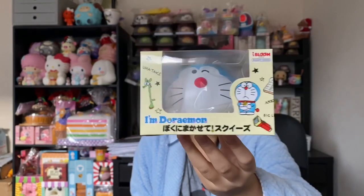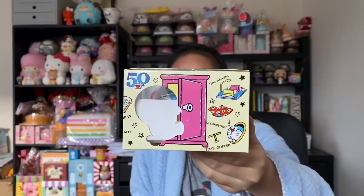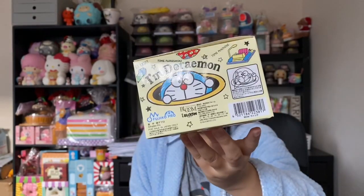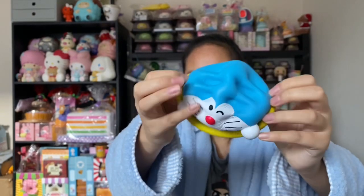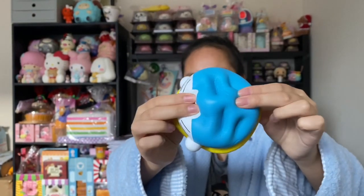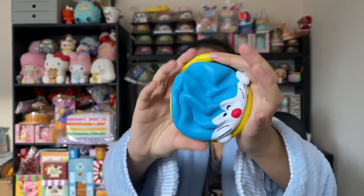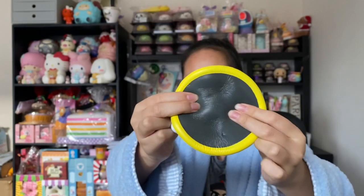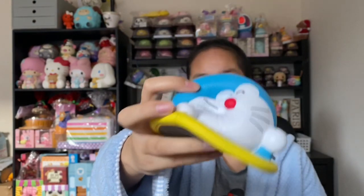Here's the next Doraemon and I think this one is the last one, but it's about half the size of the other one. It's pretty cute — here's the squishy. Look at the head, it is so fat! Wow, this one's much more squishy than the other one. I like this one a lot — ten out of ten, I definitely recommend it. Here's the bottom, and it smells like bread, while the other one smells like chocolate.